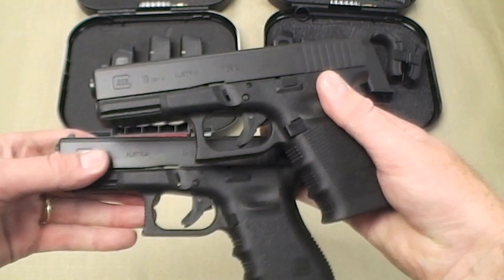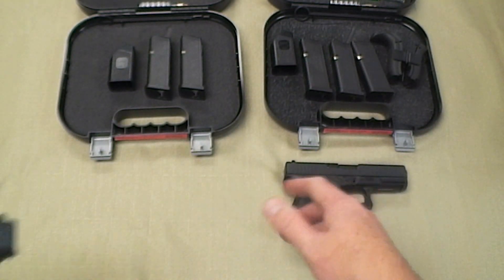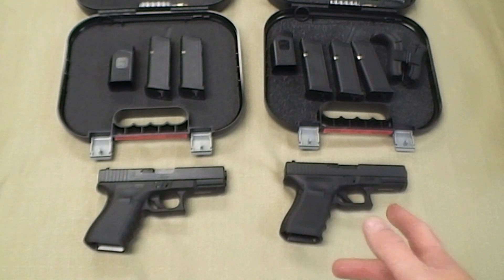I wasn't crazy about the Gen 4's at first, especially when they had problems with the dual recoil springs, but they've corrected all that. The dual recoil spring isn't what really sells me on them — I do like the way the Gen 4 feels, getting three mags instead of two, and I like the extended beaver tail.